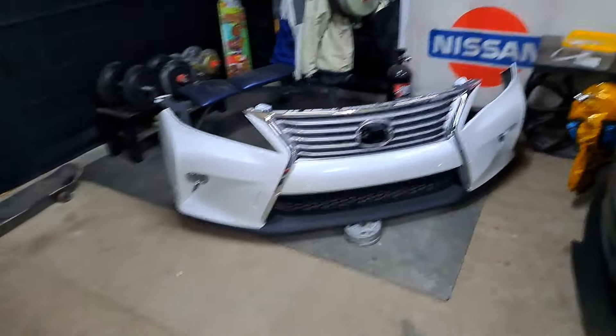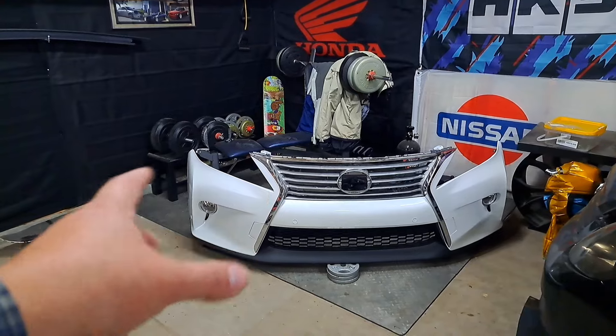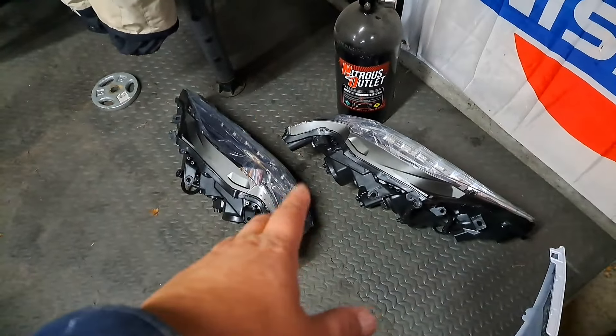Right here I have a 2013 to 2015 RX 350 F Sport bumper. The original idea was to keep the stock headlights and do body work around them, since they have the autofocus headlights and are in really good condition. But it was going to take too much time, and any future repairs would be custom. So I ended up finding a cheap set of RX 350 headlights with LEDs at the right price, and we're going to do the headlight swap as well.